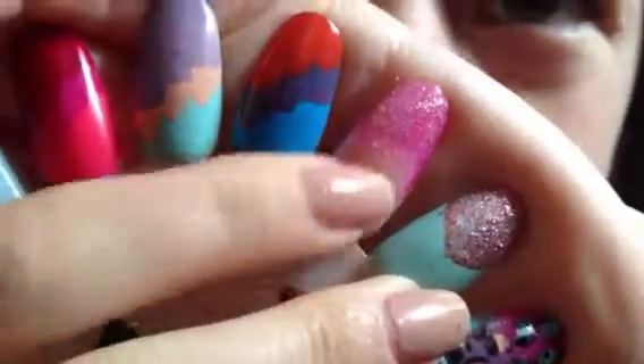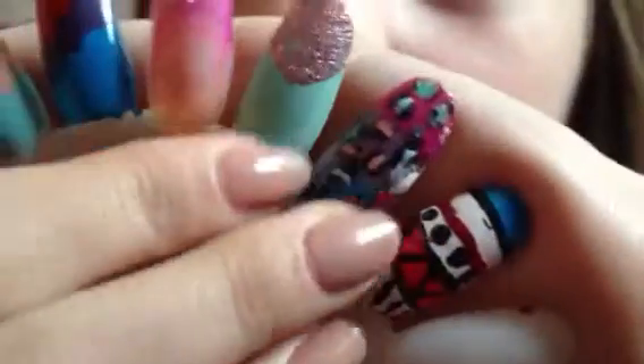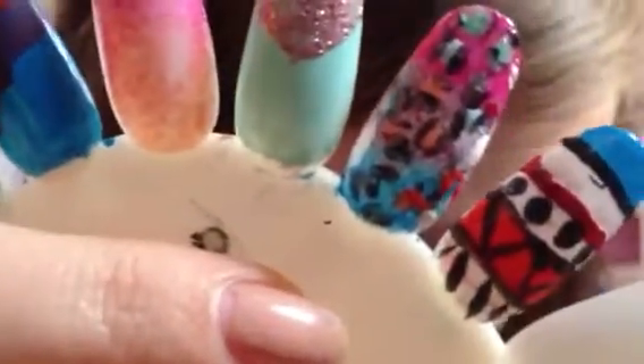This is a sponged effect with glitter on top, which has Barry M Peach Melba and Barry M Fuchsia. This one I really like — it's a V-shape with a glitter tip using Look Beauty Bling, and Essie Mint Candy Apple. This one is rubbish — I tried animal print nails — and then this is from Cute Polish, Aztec nails, which didn't really turn out very nice but I was quite proud of myself.